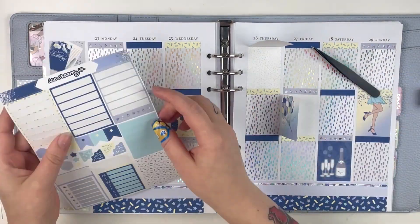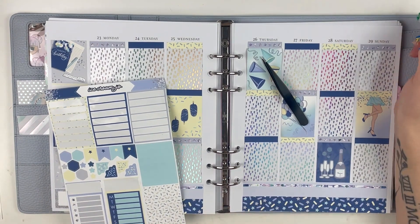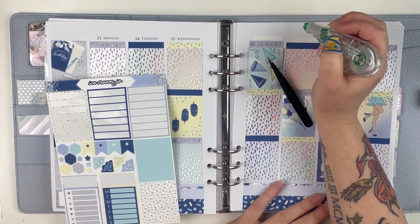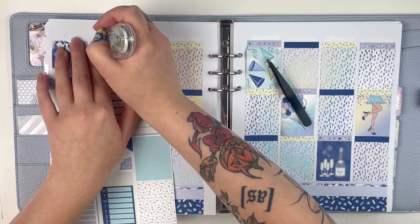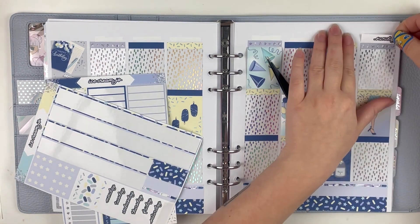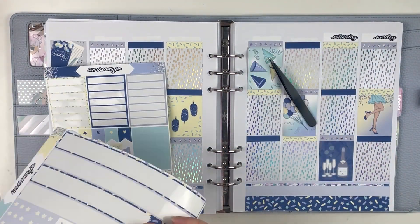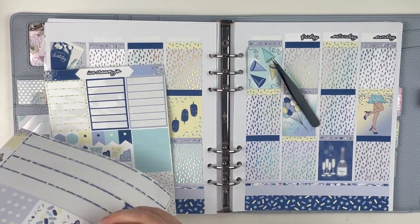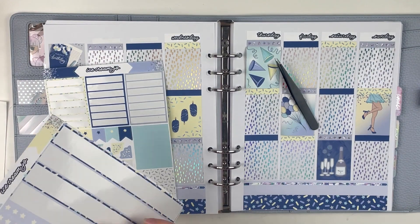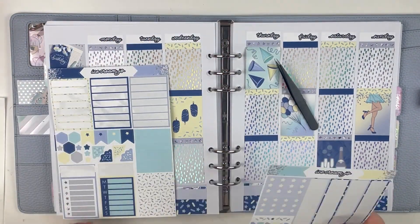I used a lot of black scripts in this, so I didn't use a lot of labels — I actually had a ton of labels left over. I'm always so worried that I'm not going to have enough labels, so if I have a black script I'm going to use that most of the time, and then I just hold on to those labels for weeks where I need to pull them in. So I had a ton of leftovers from this kit, which is awesome.